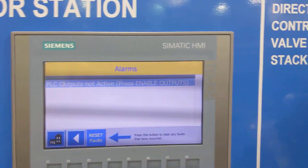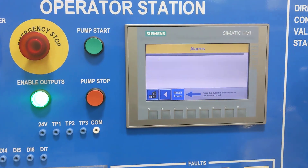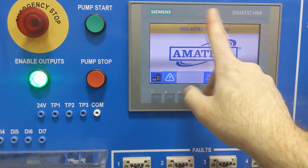This is going to give you an error saying 'PLC not active,' so enable your outputs. You might want to hit reset faults, and then if you hit the home button, you get to this page here.